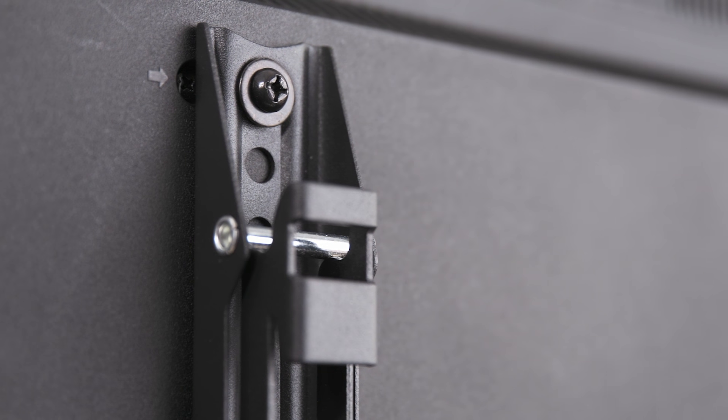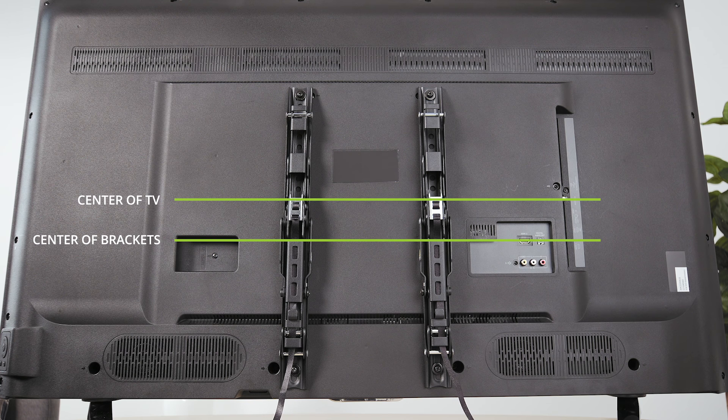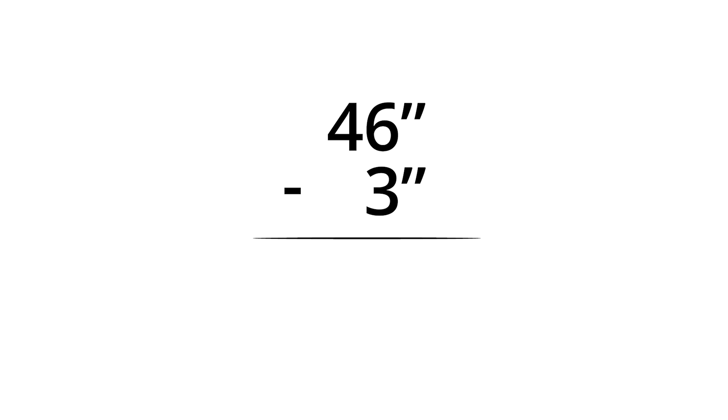Next, attach the brackets or plate to your TV. This time, you're looking to make sure the center of the brackets are centered with your TV. If it's lower than the center of your TV, subtract the difference from the height you calculated in the previous step. If it's higher, add the difference.